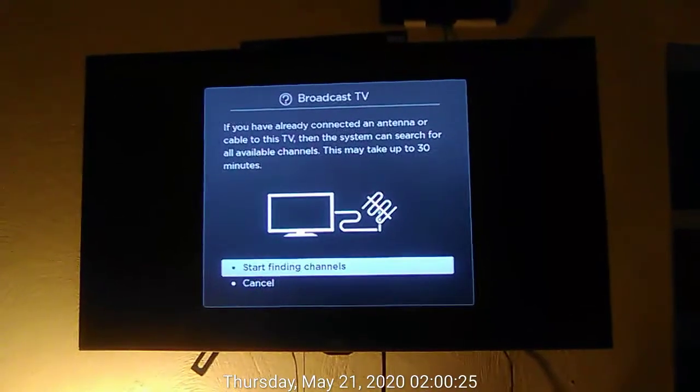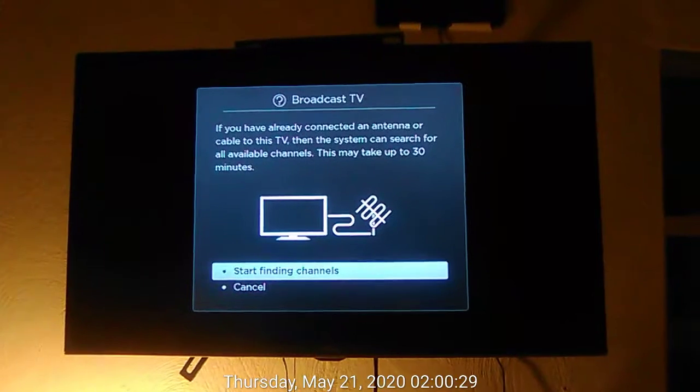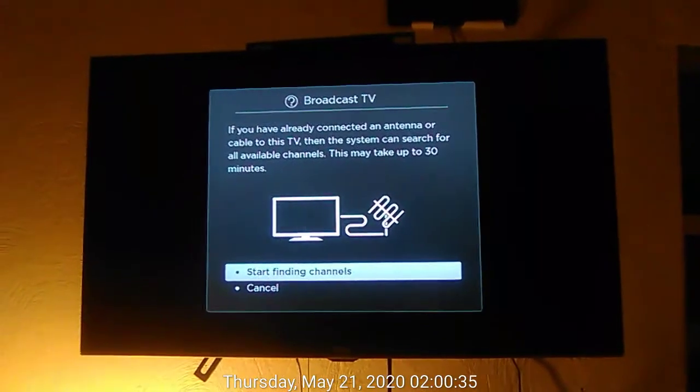In broadcast TV dialog: if you have already connected an antenna or cable to this TV, then the system can search for all available channels. This may take up to 30 minutes. Start finding channels, button 1 of 2.